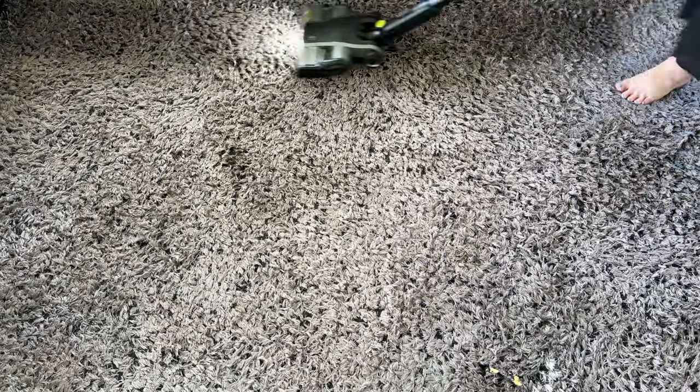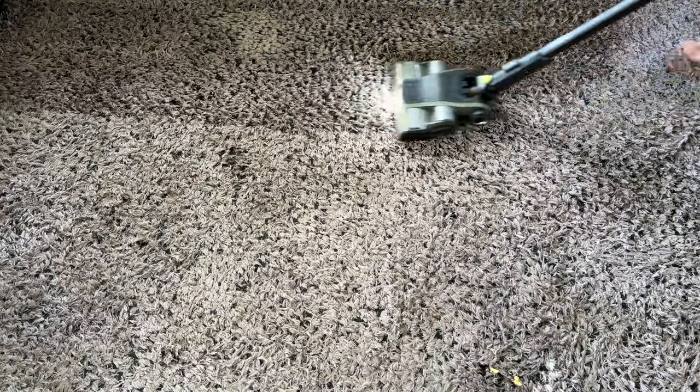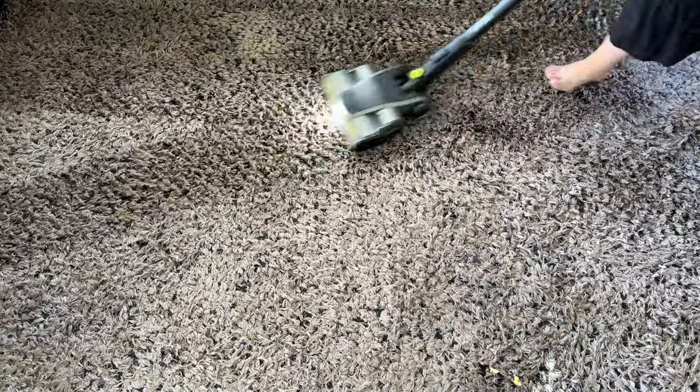Just something to add — this vacuum does have powerful suction, so be sure to pick up all large items or anything that you don't wish to be sucked up. A power cable got stuck once.